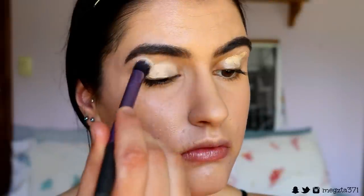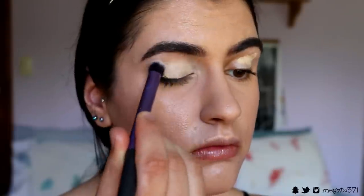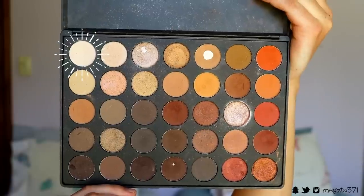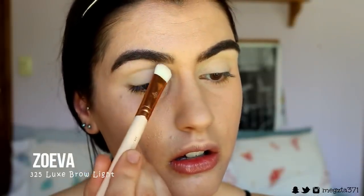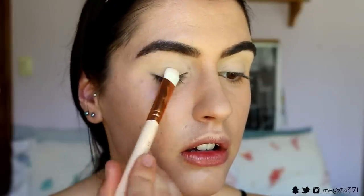To prime my eyelids I'm going to take my Soft Ochre Paint Pot from MAC and apply that to my lids to prime them, get rid of any veins, redness, and unevenness. Then I'm going to take a bone white eyeshadow and dust that over my lids to set the cream in place with my 325 brush.